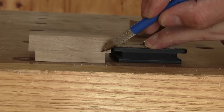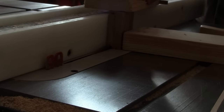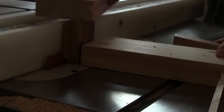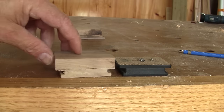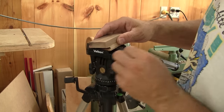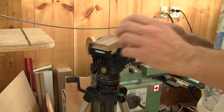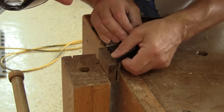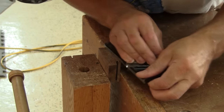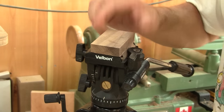Then it's time to cut the end slots. Now both blocks look very similar. I need to try it on the tripod. It's just a little too wide — I just have to plane it a little. It's perfect. I can smooth all the edges now.